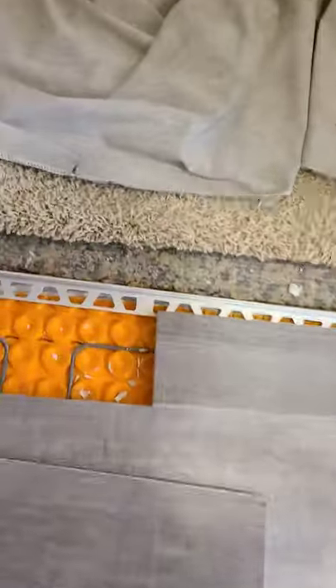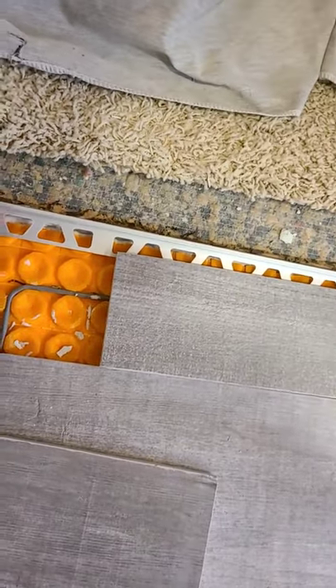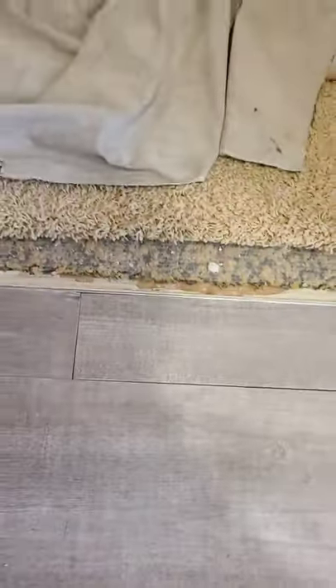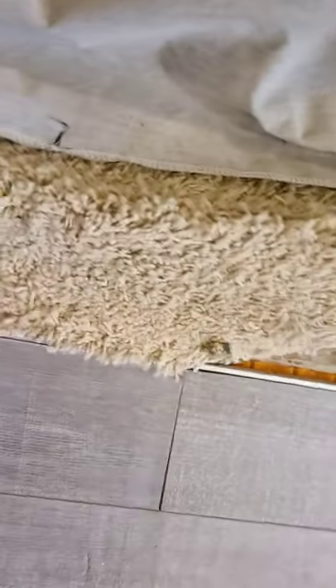If you're transitioning from tile to carpet, always protect the edge of the tile. Use a Schluter metal, or some other brand — there are many different kinds that make these metals that protect the edge of the tile. The way it goes under the tile, and then when you tuck the carpet, you're not going to chip the tile.